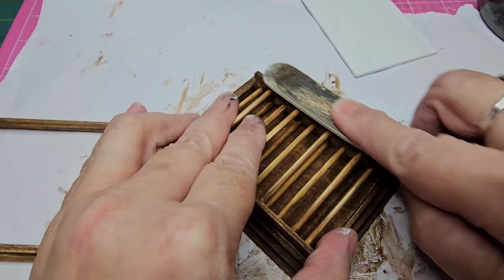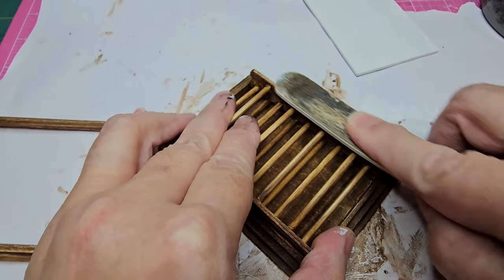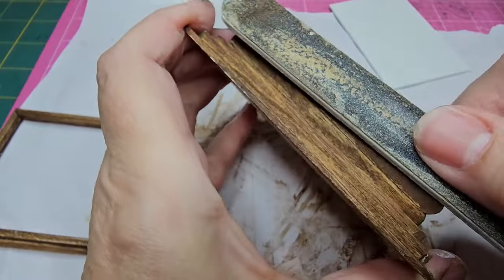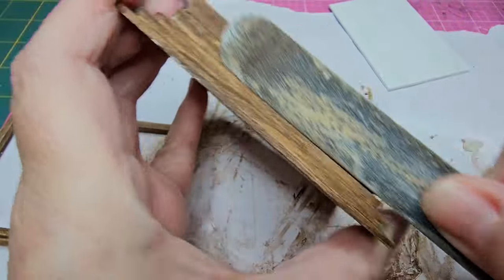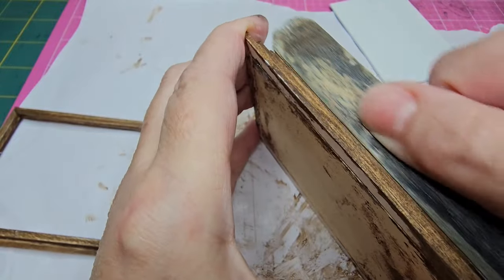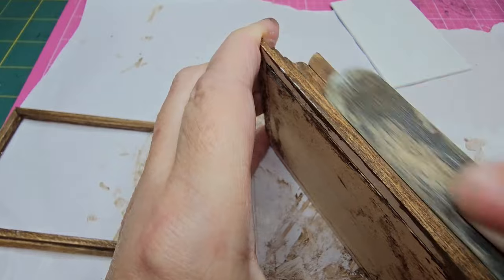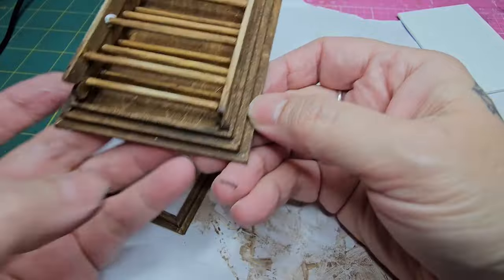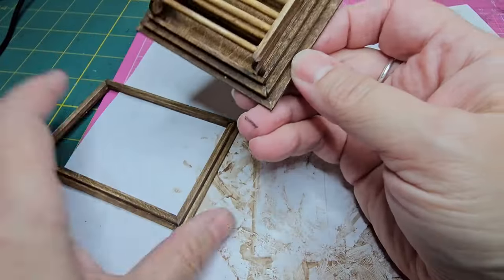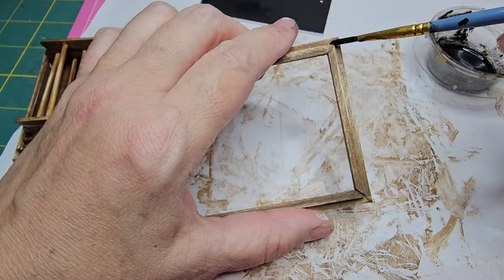I'm continuing to file around the sides of the ladder and around the whole base and frame. If you're new to antique wax and have some thicker areas, it files down pretty nicely — just make sure it's completely dry before filing. I had to fix one of the steps because I was pressing too hard while filing and popped it out of place, so I just reglued it.